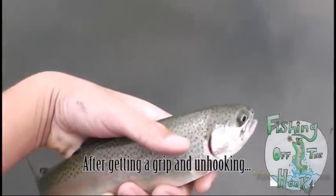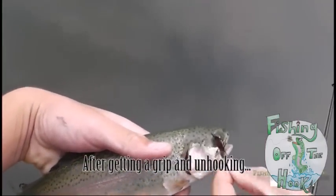That's a big one. Look at that trout. There you go. It's like a cricket or something.